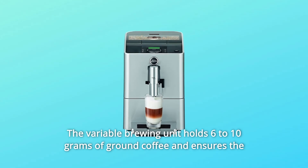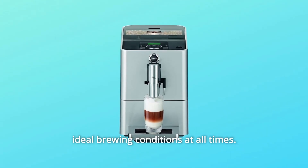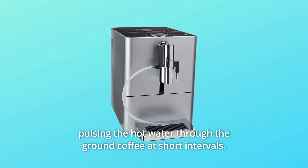The variable brewing unit holds 6 to 10 grams of ground coffee and ensures the ideal brewing conditions at all times. The pulse extraction process optimizes the extraction time by pulsing the hot water through the ground coffee at short intervals.